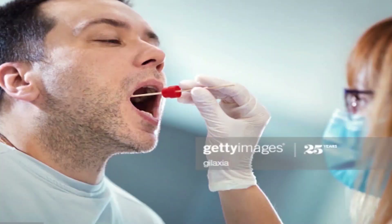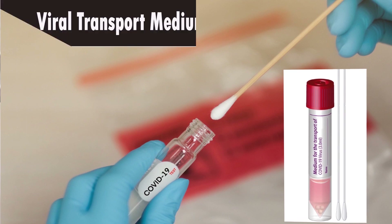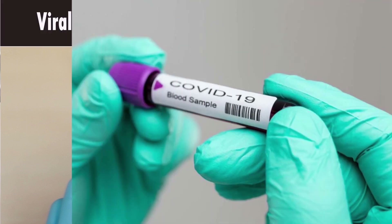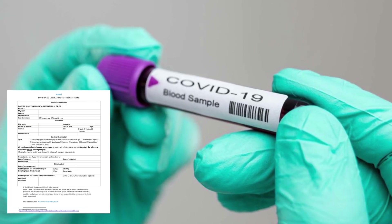Apart from this, an oropharyngeal swab can also be collected for testing. All swabs are placed in a viral transport medium soon after collection. All samples should be labeled correctly and sent to the lab with a proper request form.